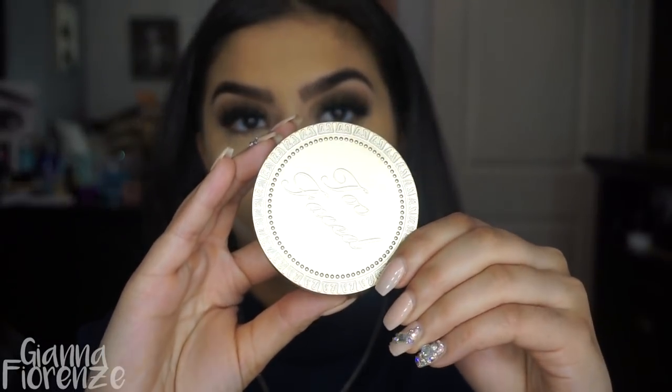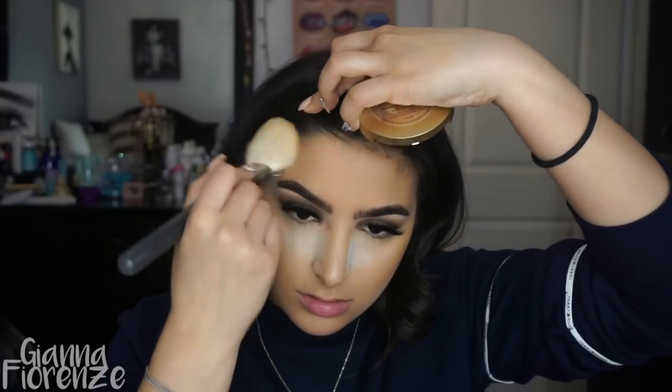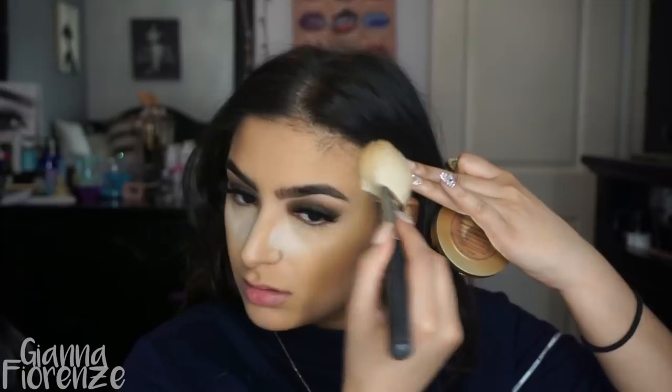I'm super setting my concealer with Kat Von D Lock It setting powder and doing a serious contour line underneath the cheekbones — I really wanted to be contoured. I'm using Too Faced Chocolate Soleil bronzing powder, blending out that line and packing on some bronzer. It's still one of my favorite bronzers — putting it all over the outside of the face, on the nose a little bit, and the chin.